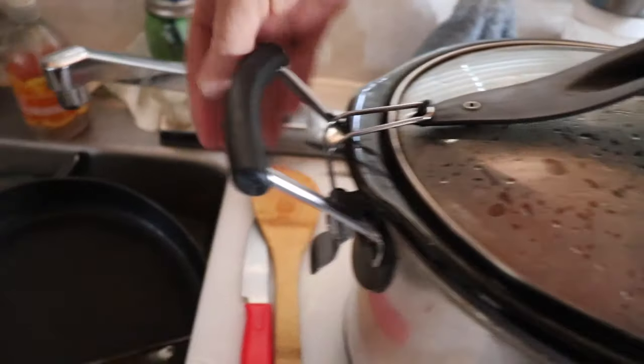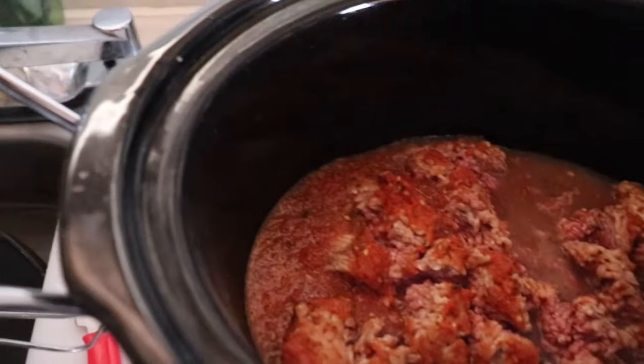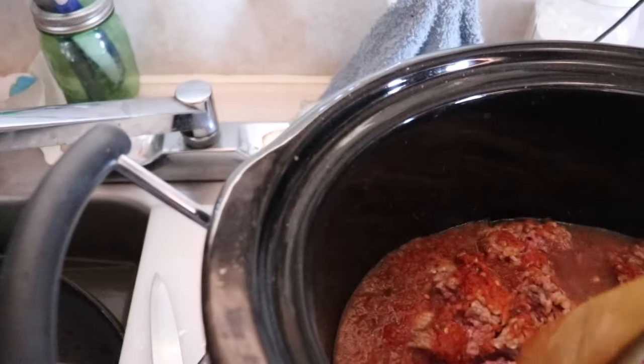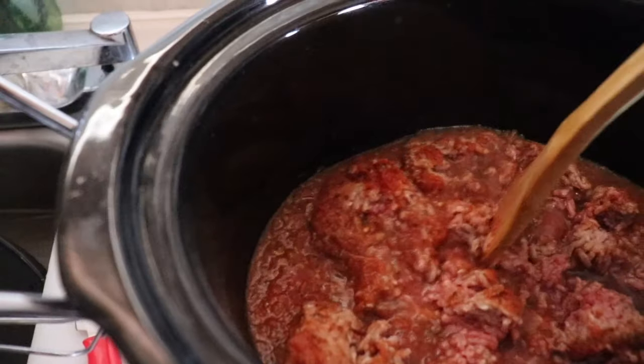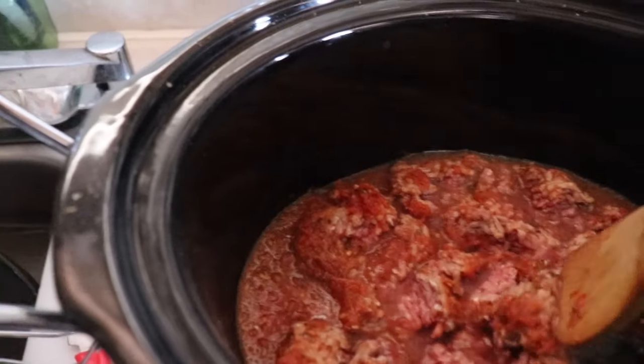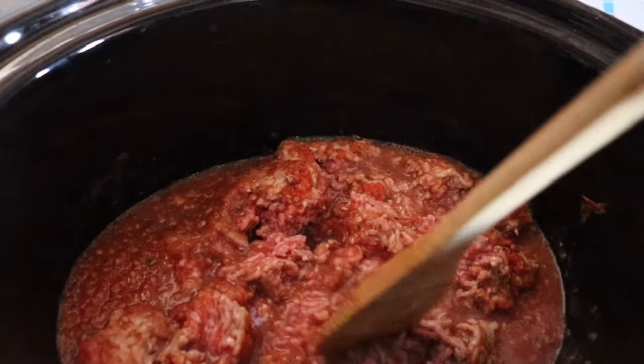It's been about an hour and the meat is almost not done — it's still raw, but you can kind of break it up a little bit. It's been in here for an hour on high. Another two to three hours and the meat should be fully cooked.